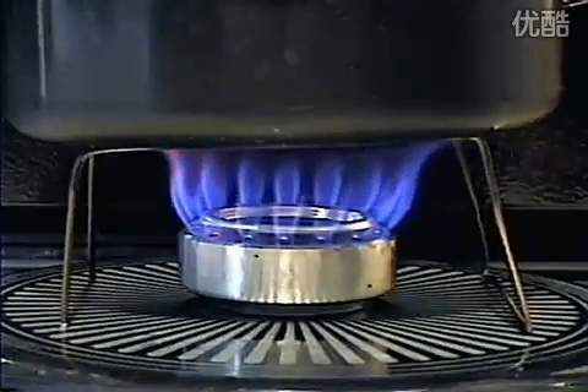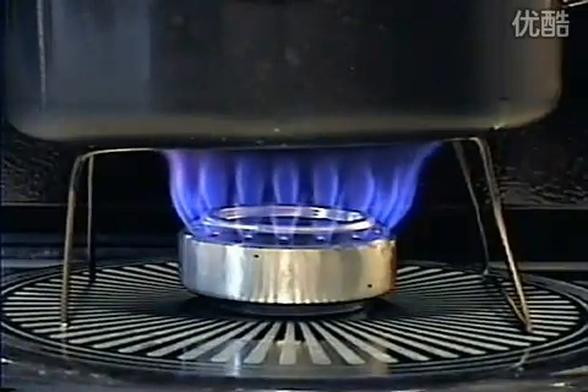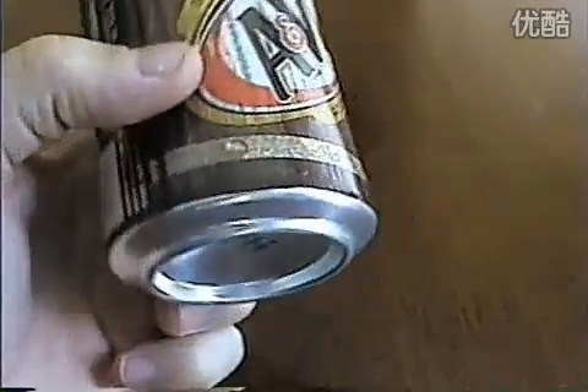Here's a cool little portable stove you can make with things you probably already have sitting around your house. First, you'll need a couple of cans of soda.